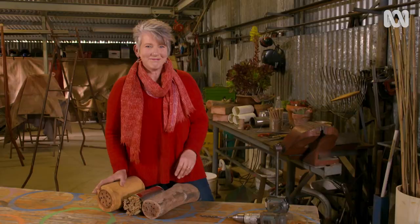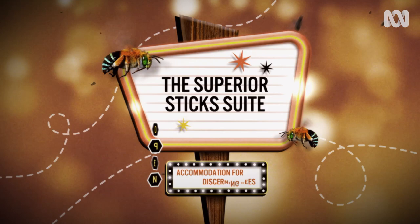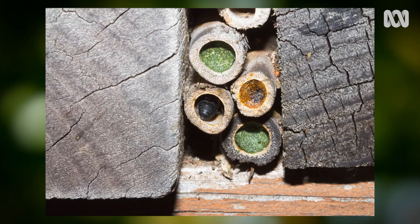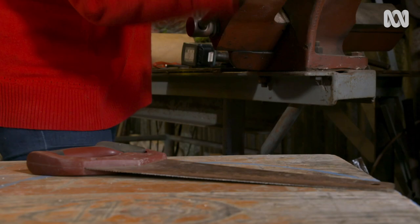So I'm going to show you how to build three different boutique bee suites to suit a range of native bees. Bee hotel guests like resin bees, leafcutter bees, and carpenter bees are used to residing in nests in hollow dead pithy stems, branches, or tree trunks. It's easy to replicate this habitat by bundling together sticks that are hollow on the inside.